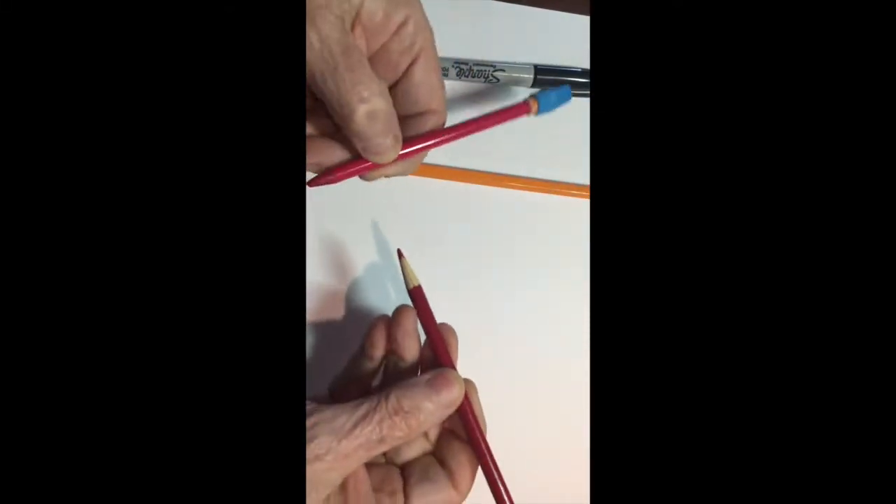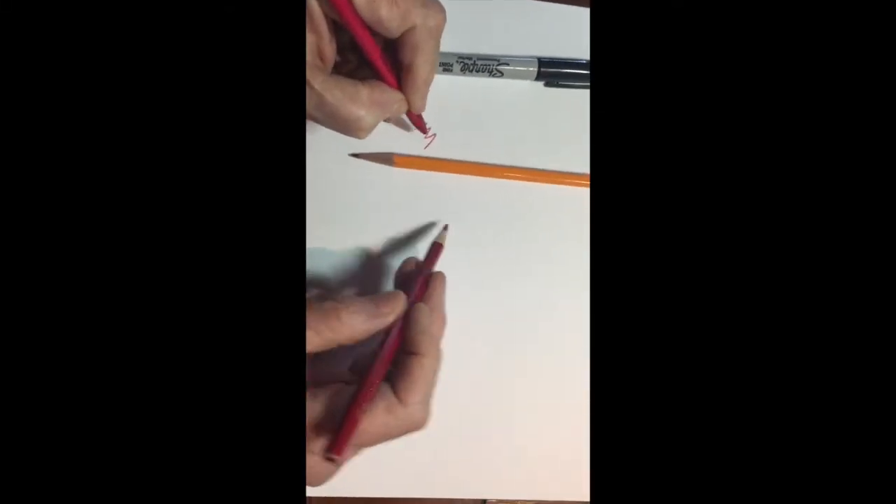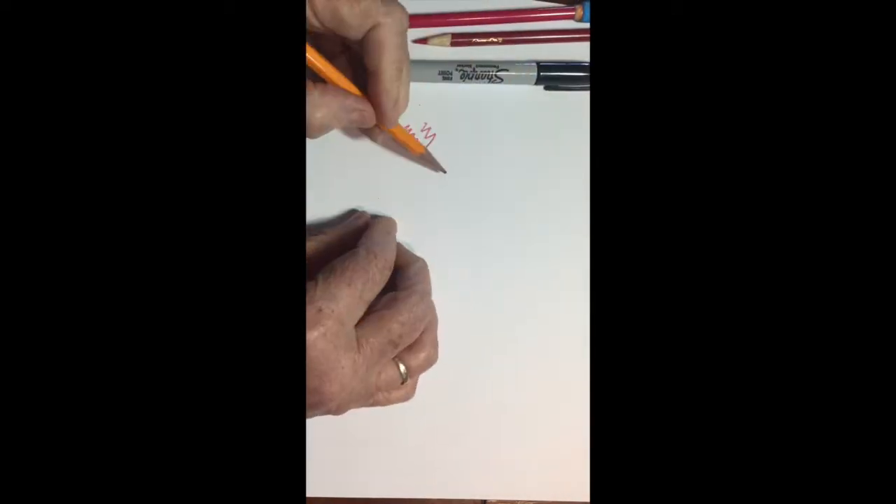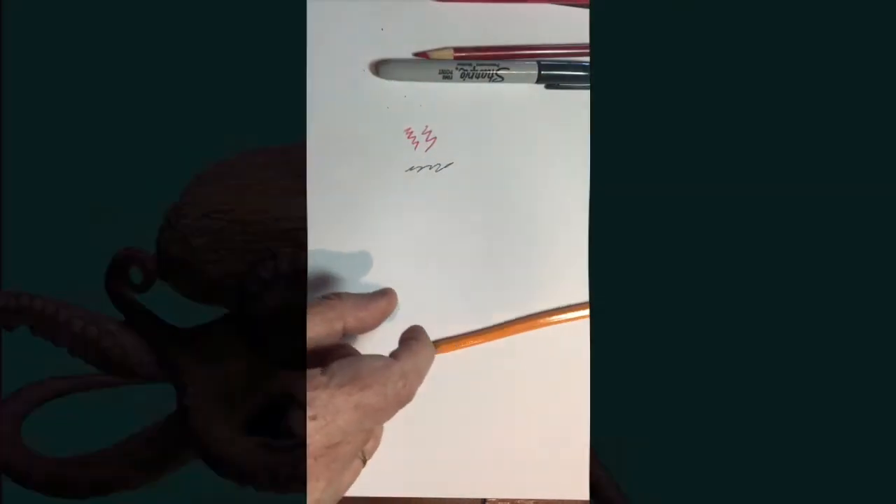The only supplies you'll need for this are a red pencil, a black pencil, and a regular sheet of paper. You can use cardstock for the paper if you'd like, but you don't have to. Regular paper is okay.